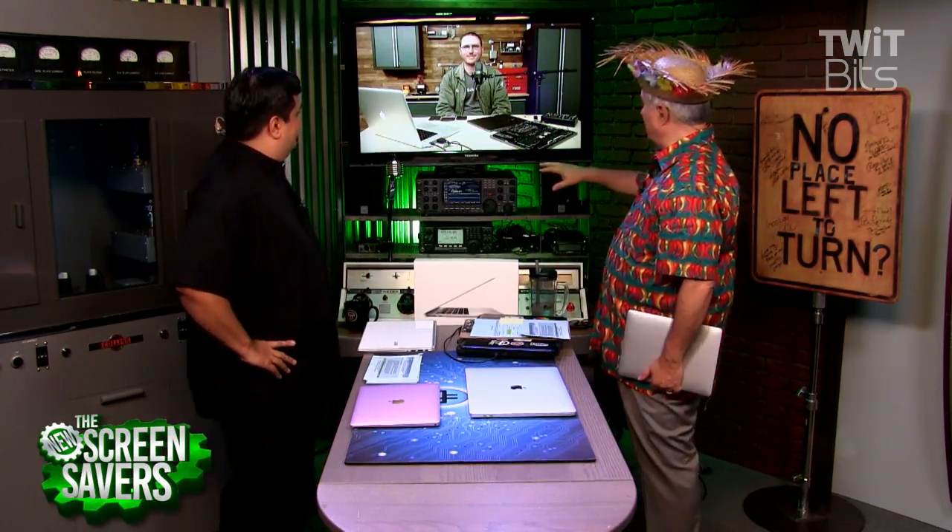With the first MacBook Pro — the one without the touch bar — iFixit found something very strange. Kyle Weems is on the line with us right now from iFixit.com, one of our great sponsors and the kings of teardown.